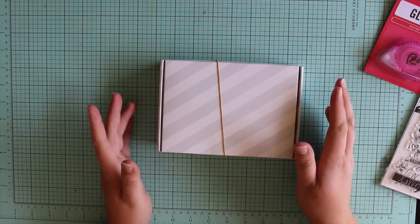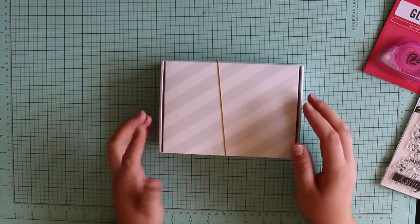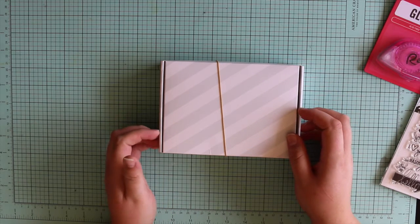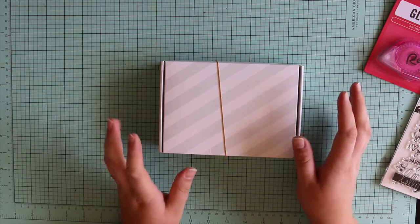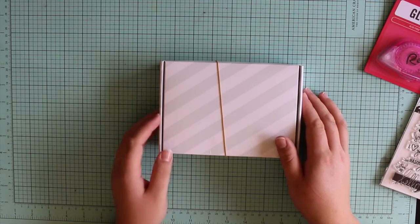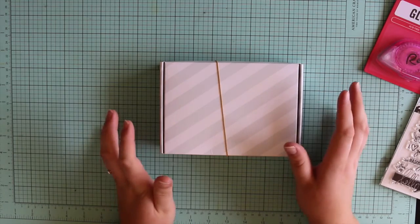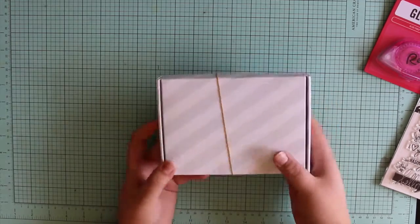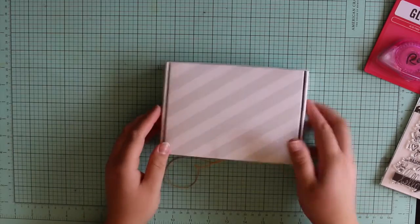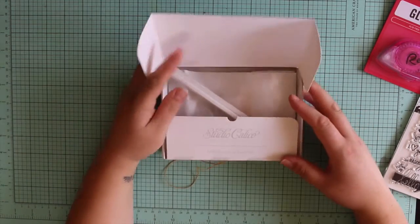I signed up for Studio Calico Project Life kits again. The only reason I unsubscribed last time was that I wasn't doing Project Life for the family — I was just doing it for my son, and I found a lot of the stuff sometimes didn't fit that album because it wasn't a generalized album, it was really focused on boy stuff. Now that I'm doing a family one, I thought I'd subscribe again because I really like the designs of their cards. Since I last subscribed they've changed the packaging a little bit, but that's all good.